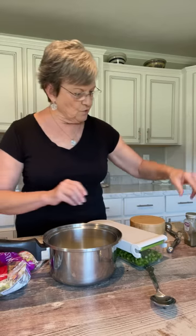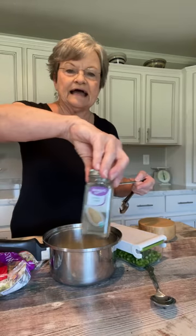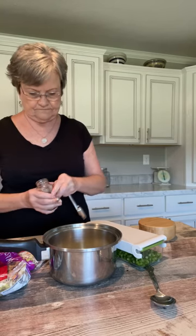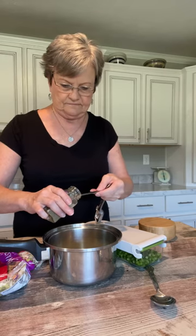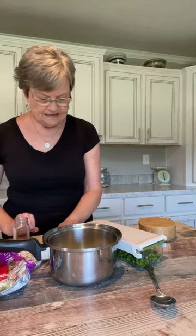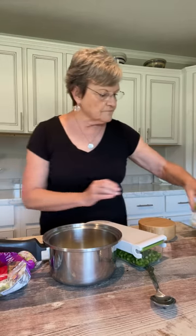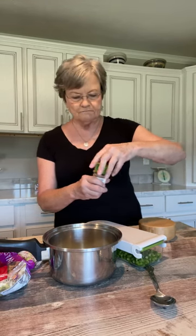Those are the liquid ingredients. Then I'm going to put one half teaspoon of salt and one half teaspoon of celery seed.